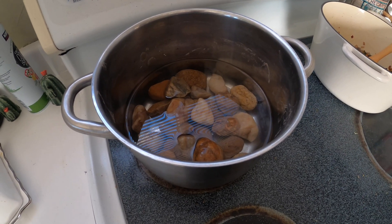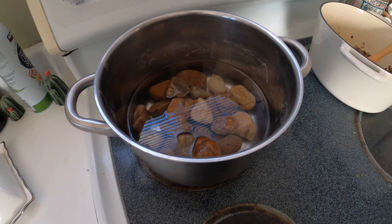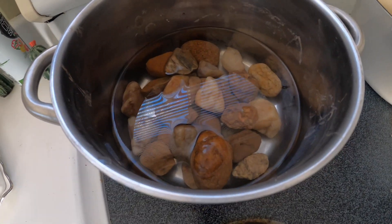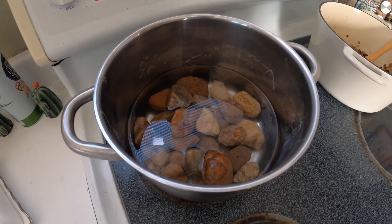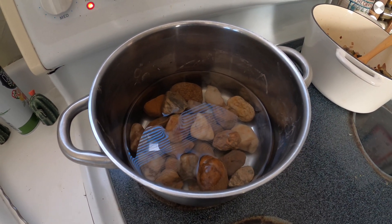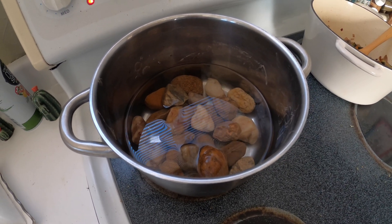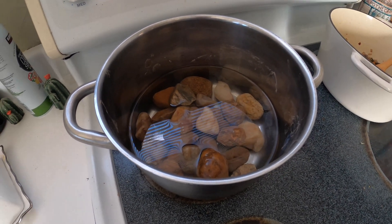So I found the rocks that I wanted to use, and I gave them a good scrub down, and I just put them in the pot, covered them in water, and I will get the water boiling. Usually I shoot for 15 or 30 minutes, and I just turn the heat off and leave it on the stove, and then I will have rocks prepped for my fish tank.